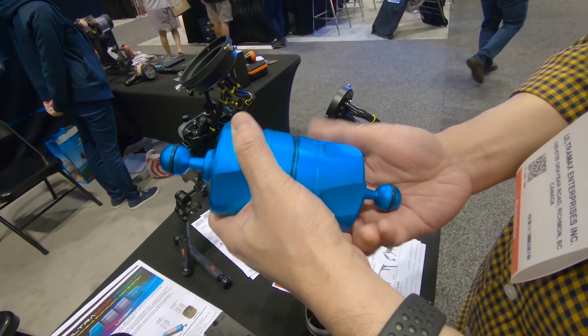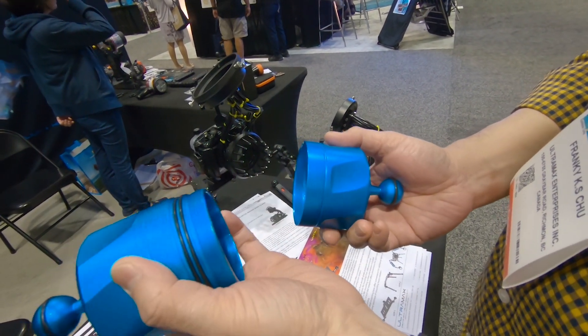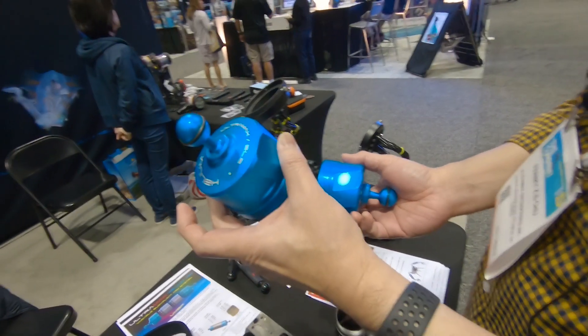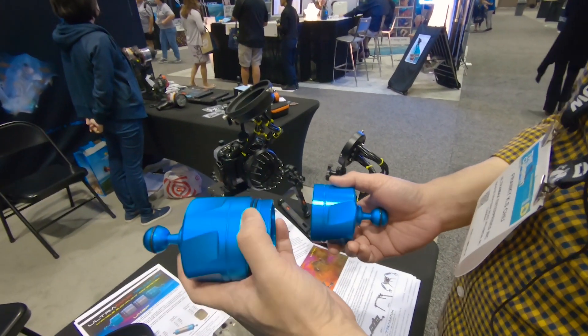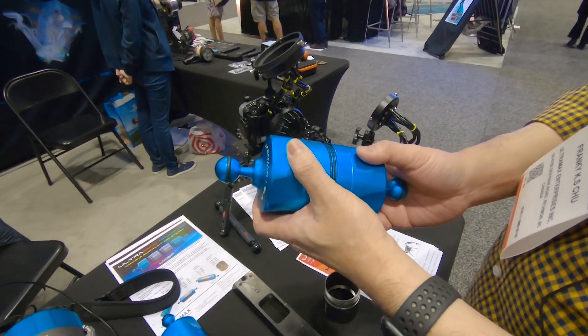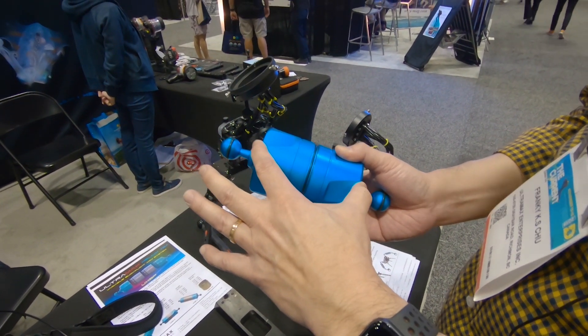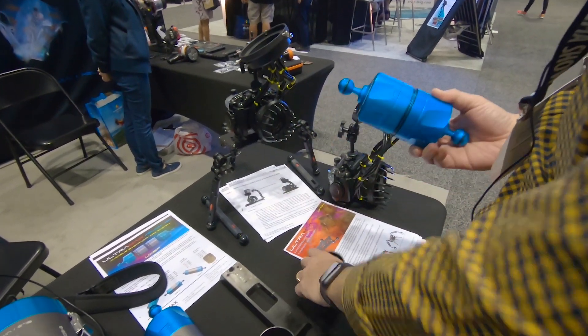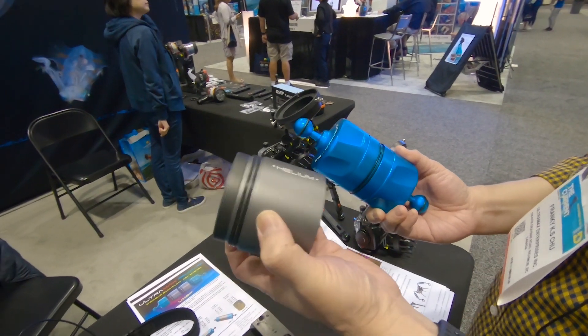It comes in male and female, so it's a modular system. It's made of aluminum alloy block, CNC machined, and has a double O-ring system. When you use just male and female, it gives you half pound buoyancy force. And we have an extension ring — each extension ring gives you another quarter pound of buoyancy.